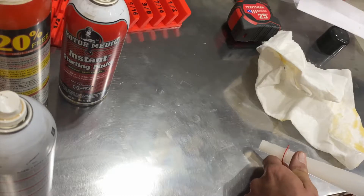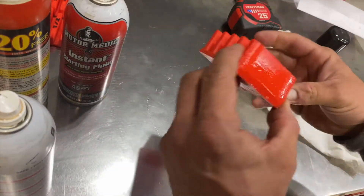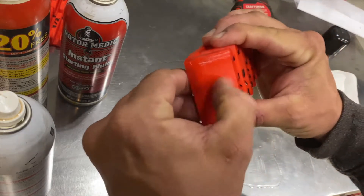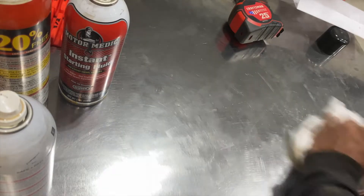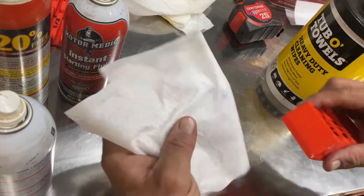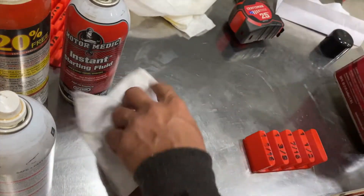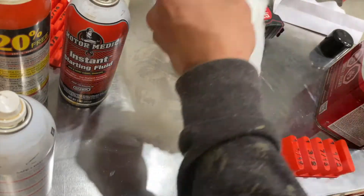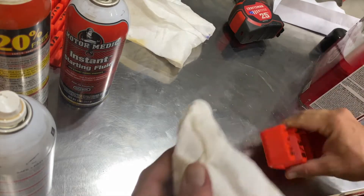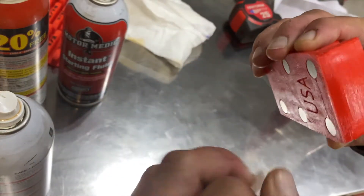How about a little taste of gasoline — okay, gasoline on it — and that didn't phase it either. Let's try a Tub-O-Towels towel — nothing to it, no red whatsoever. This is acetone. I know acetone will damage this stuff — acetone damages most plastics — so we should not be surprised. And looky there, as I expected.